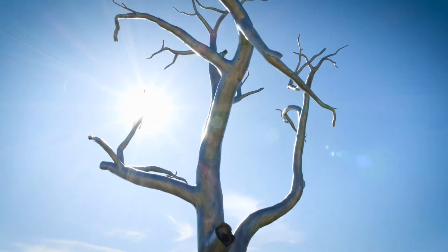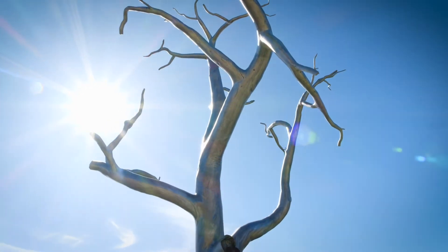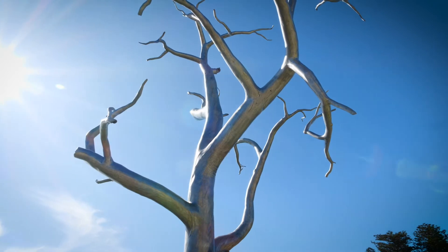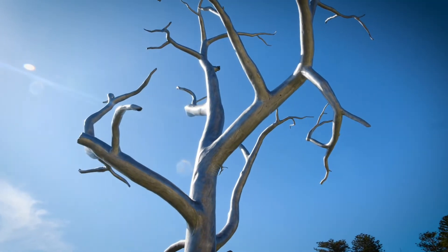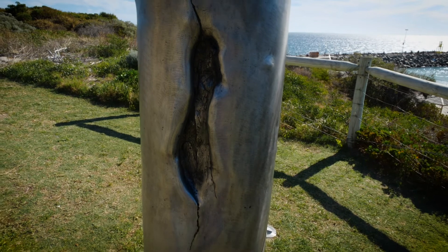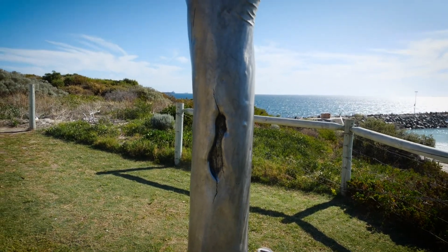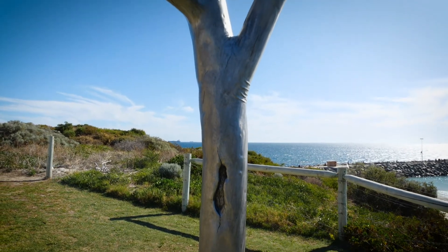And this beautiful skeleton of a tree aptly captures those concerns. It's incredible, this work, by a very young sculptor. It's made from aluminium, and everyone knows aluminium is a very difficult material to work with.